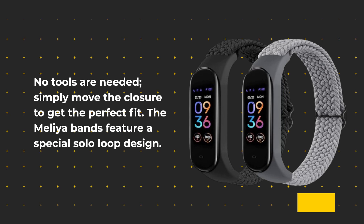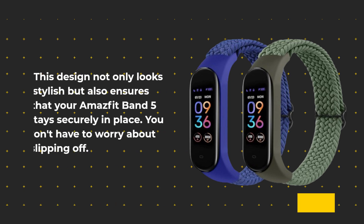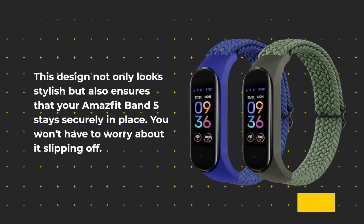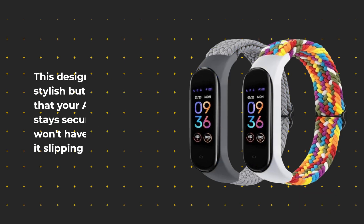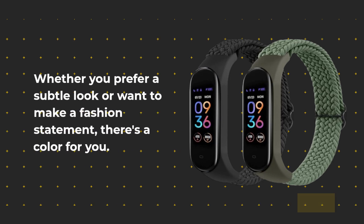The Melia Bands feature a special solo loop design. This design not only looks stylish but also ensures that your Amazfit Band 5 stays securely in place — you won't have to worry about it slipping off. These bands come in multiple unique and bright colors, so you can choose the one that matches your style and personality. Whether you prefer a subtle look or want to make a fashion statement, there's a color for you.